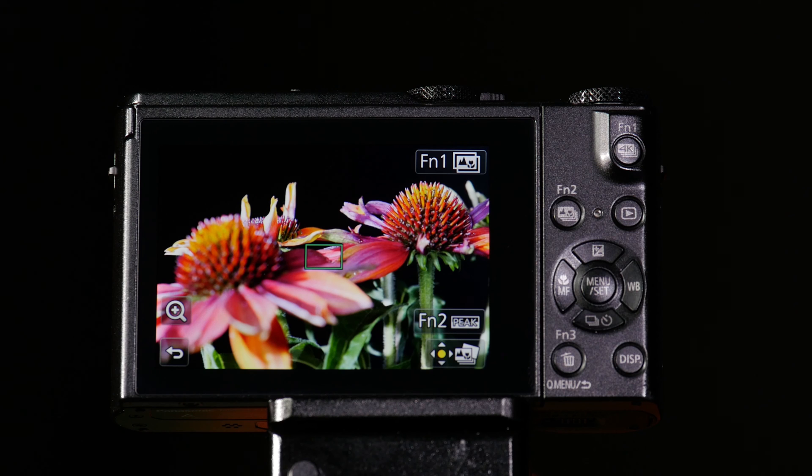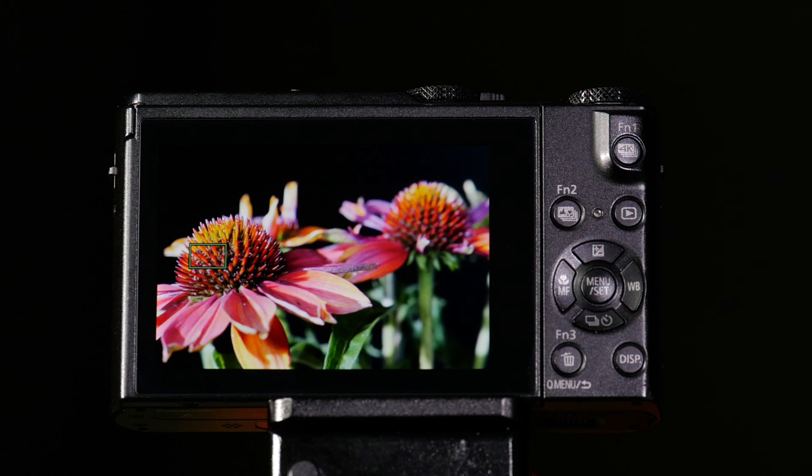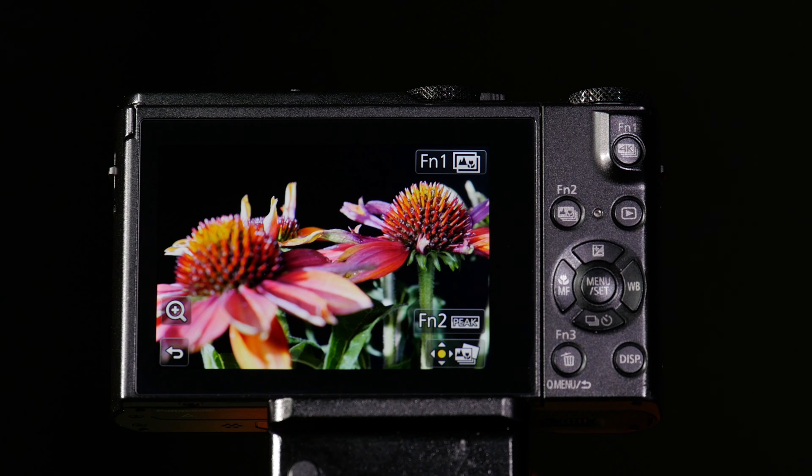Now the camera's processing those images, and what you can see is when I press here, that flower's in focus. When I press here, that flower's in focus. But what if I wanted all of the flowers to be in focus?